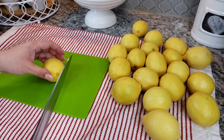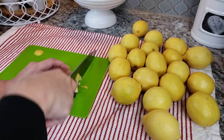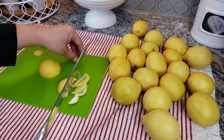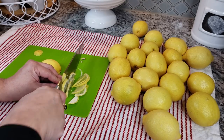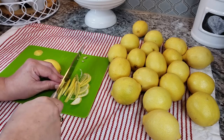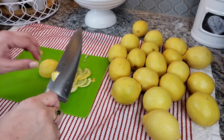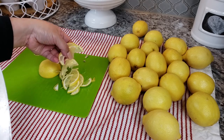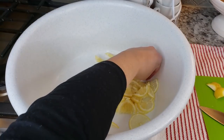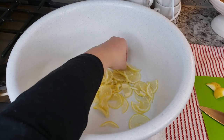Once they are dried, I'm going to start slicing them thinly. As I slice them — this is what I like to do, or what my mother-in-law does — I start removing the seeds, because these lemons do come with lots of seeds. It's not necessary; you could preserve them with seeds and just remove them as you use it, but it does make life a little easier. Once I have them in this large bowl it makes it a lot easier to pick out the seeds.